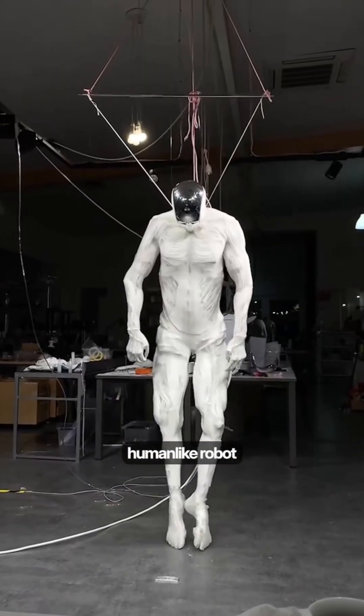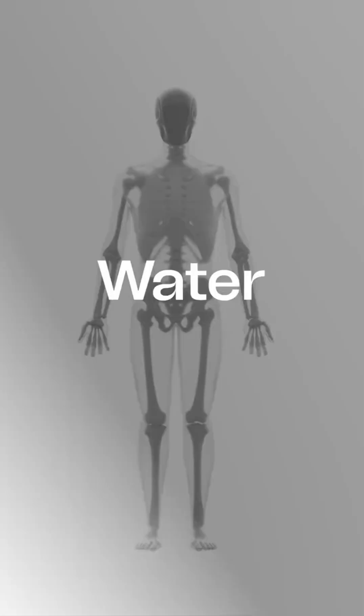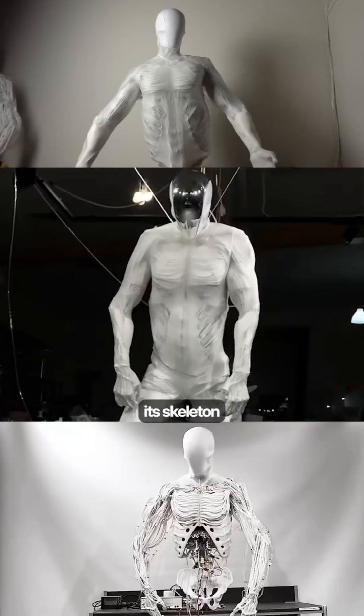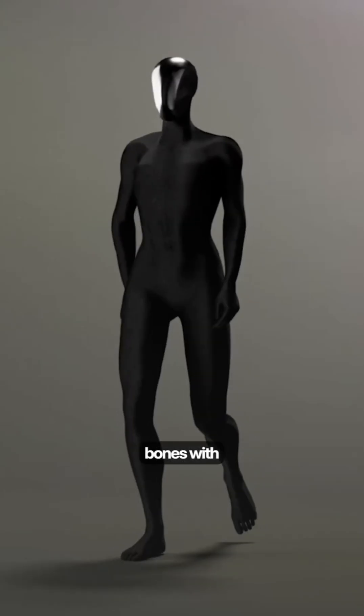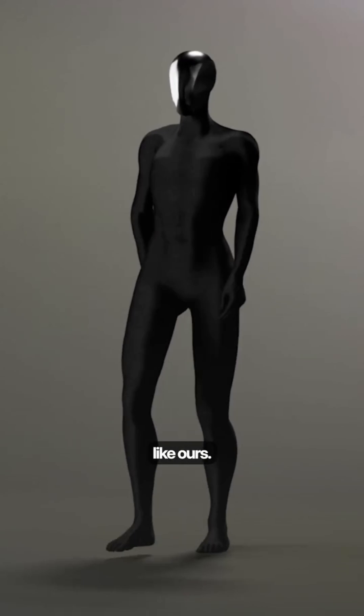This is Proto-Alpha, the most human-like robot ever built, and it runs on water. Developed by Clone Robotics, its skeleton isn't just a metal frame — it actually has 206 3D printed bones with joints that move just like ours.